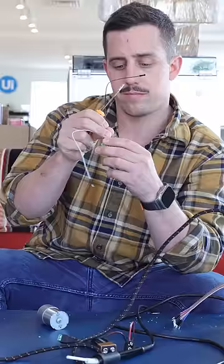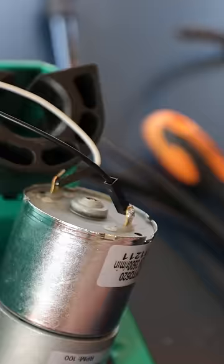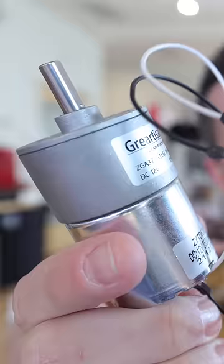First, I grabbed a few different electronic components I was going to need for this project and started putting all the different wires together. I soldered everything to the motors, and now when I push the button one direction, the motor spins that direction.